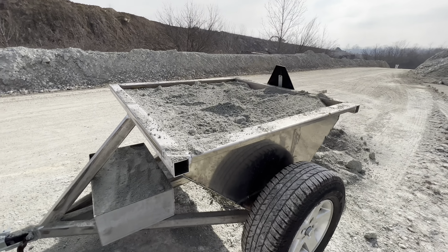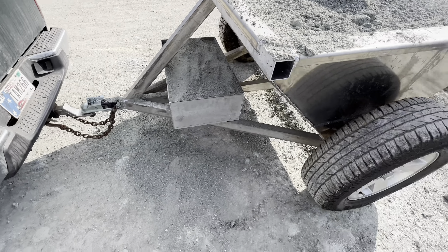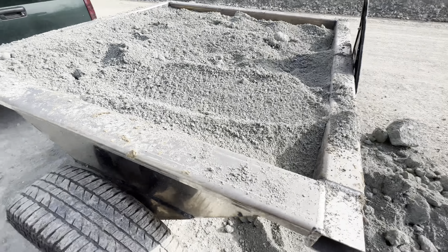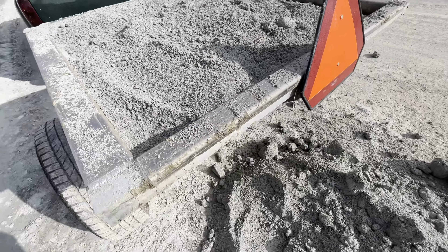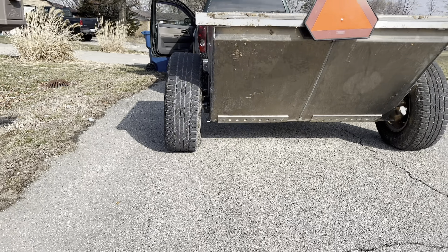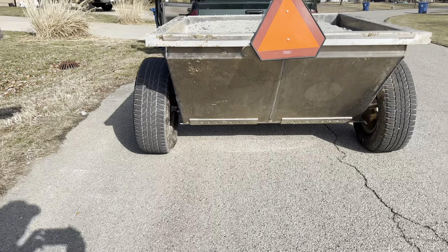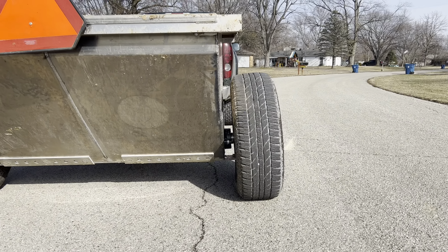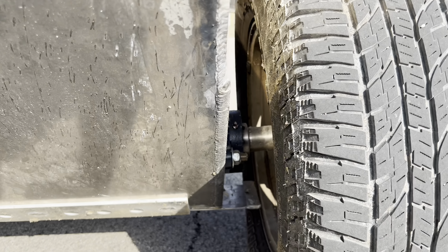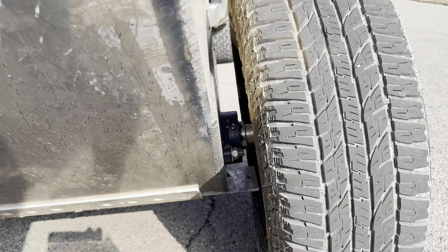First load of lime, full to the top. They didn't weigh me coming in, so I don't know how much I weigh. When I come here next time, I'll have them weigh me. Wish me luck. That axle sure looks bent. We'll see what happens when I unload it, but it sure looks bent to me. We'll see.